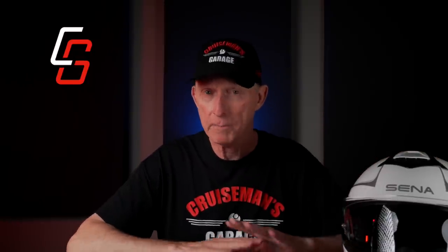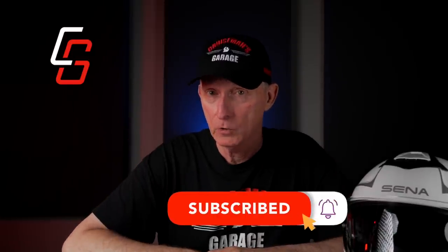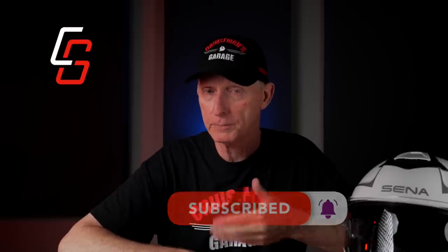I should mention that Senna is not sponsoring this video — no money exchanged hands, they're not paying me. They did, however, send me this helmet to test and review. It's the Senna Impulse modular helmet, and I'm sure I'll be wearing it in some of my other videos and doing some long-term testing. Thanks for watching. If you enjoyed this video and want to see more, click that subscribe button and the notification bell so YouTube will let you know about upcoming videos. If you liked this video, give it a thumbs up — that does help with our YouTube ranking. Thanks for joining me today. I'll see you on the next Cruise Man's Reviews. And remember, no matter what you ride, ride often but always ride safe.